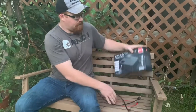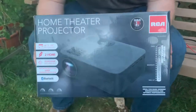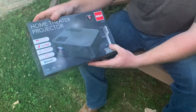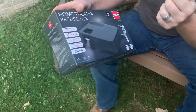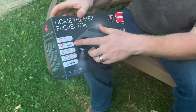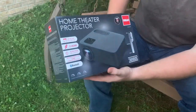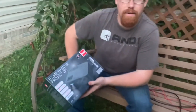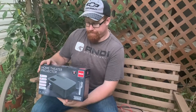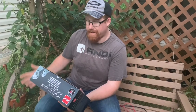Moving on — this is our projector, the home theater projector. It's got different light settings on it, goes up to 150 inches picture size, two HDMI ports, and a 50,000-hour LED lamp life. For 44 bucks — you can't beat that. That was purchased at Walmart as well. It's RCA brand, and it's perfect for indoor or outdoor use.